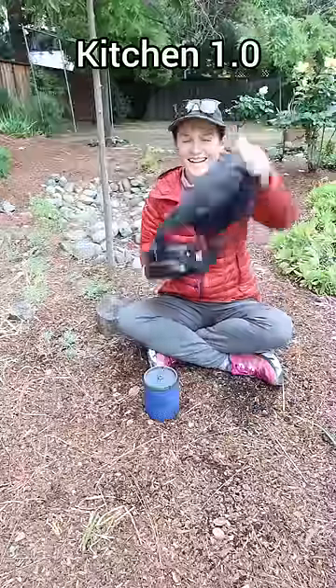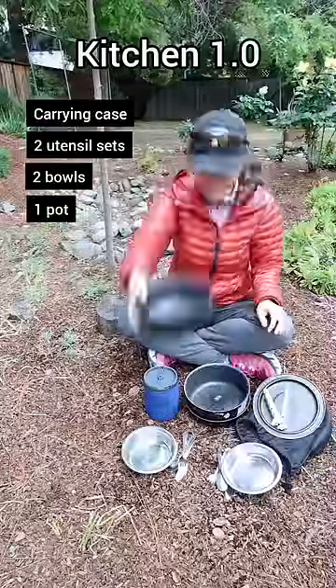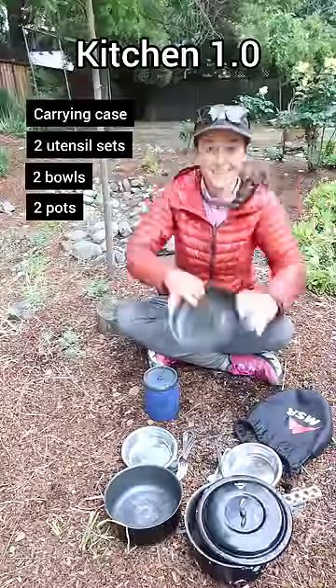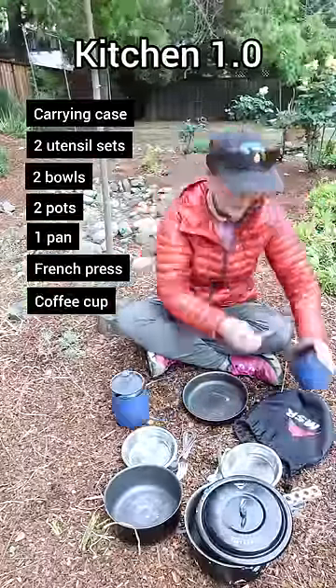When we first started backpacking together, we carried an all-in-one cook set along with two sets of silverware and two bowls. There were multiple pots and pans, but we really only used one because we just boiled water for our dehydrated food. We carried a portable French press for coffee, too.